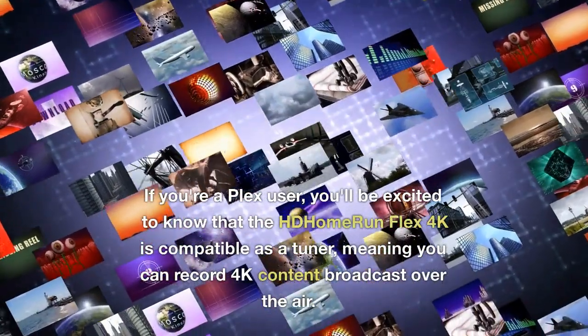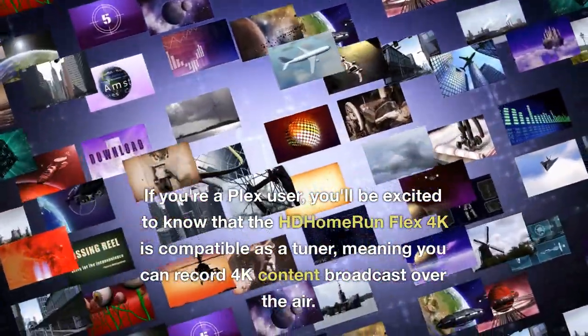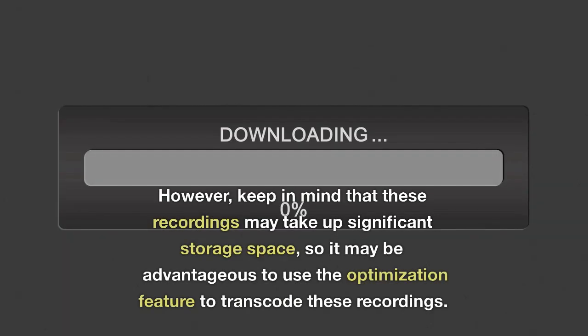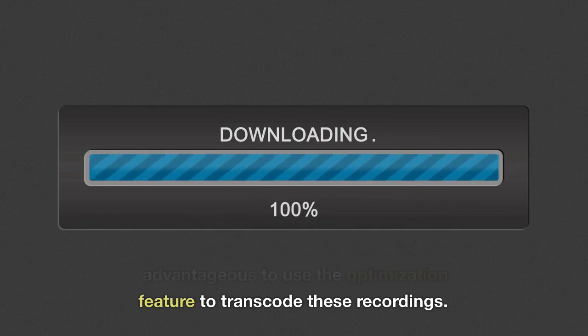If you're a Plex user, you'll be excited to know that the HD Home Run Flex 4K is compatible as a tuner, meaning you can record 4K content broadcast over the air. However, keep in mind that these recordings may take up significant storage space, so it may be advantageous to use the optimization feature to transcode these recordings.